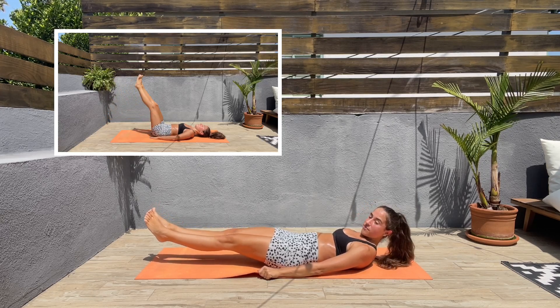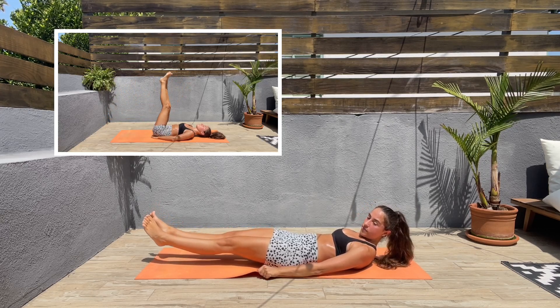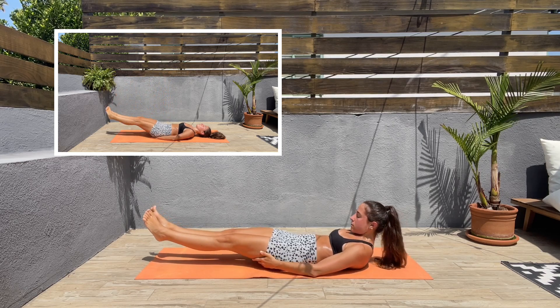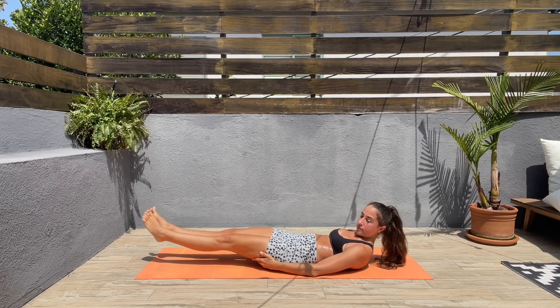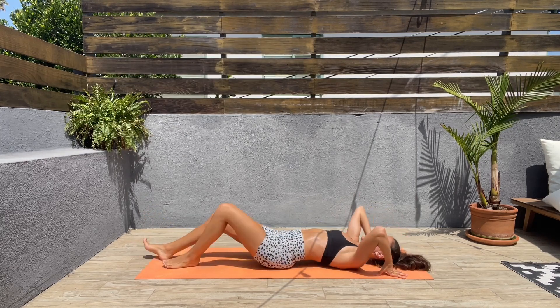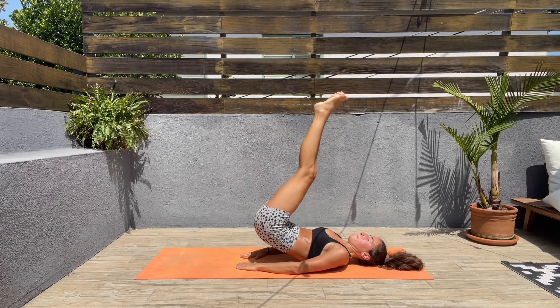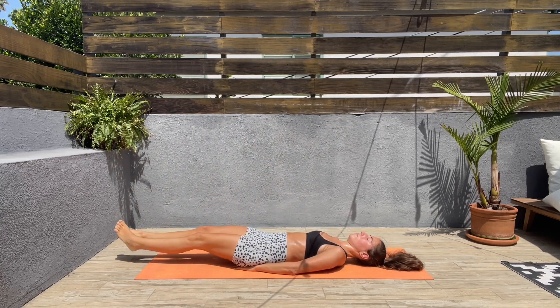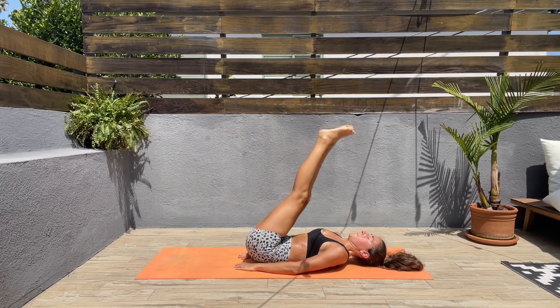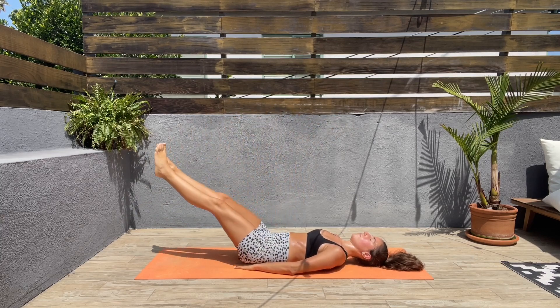Next we'll be doing leg raises with a hip thrust. Lift your legs off the ground and raise them towards the ceiling, and at the same time lift your hips off the ground creating a slight hip thrust. Lower your legs and hips back down and repeat.